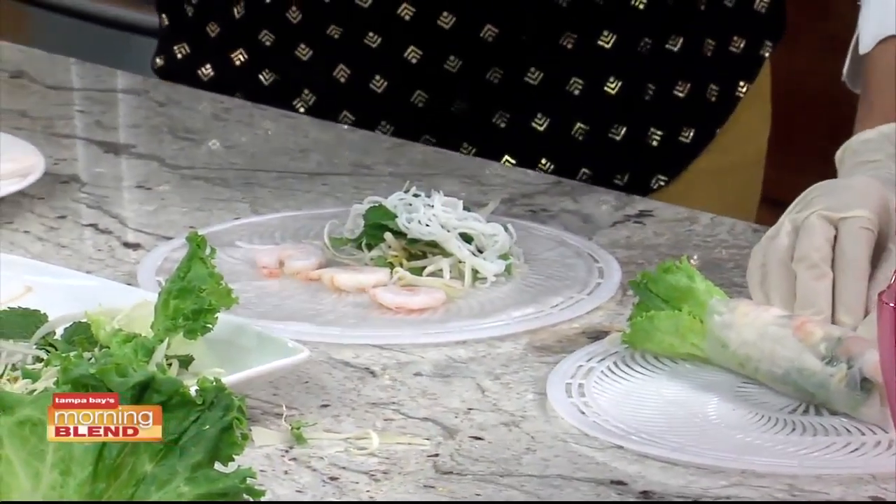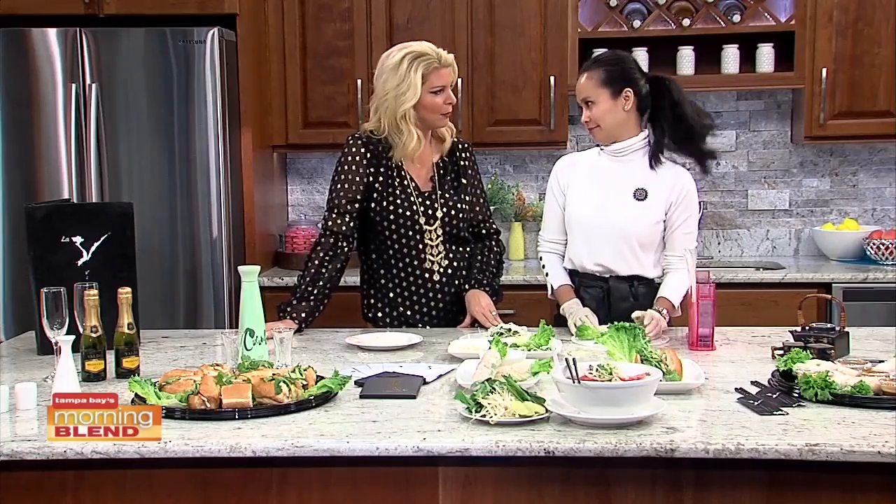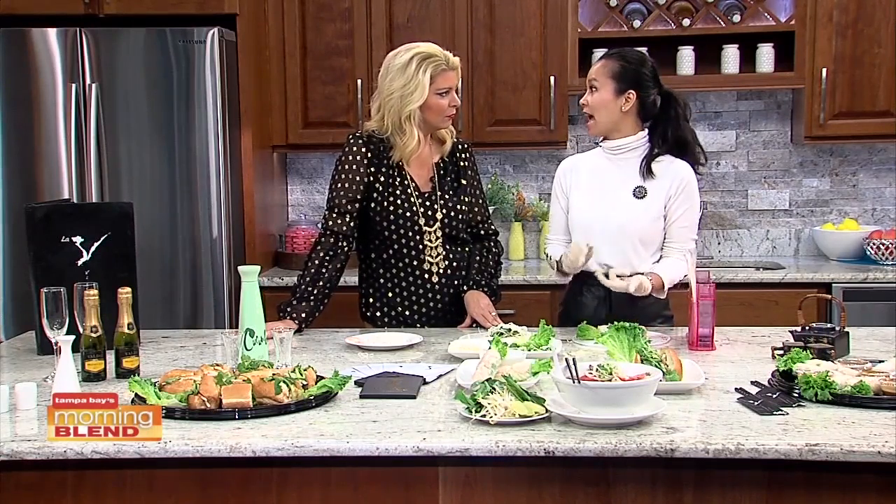At the restaurant right now, we have two - we have the pork and we have the shrimp. Those are the two most popular ones. But regular customers come in and request particular ones, like avocado. We substitute for avocado. The salmon and avocado together is amazing.